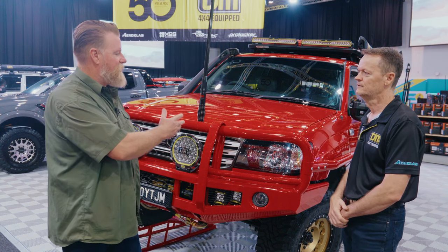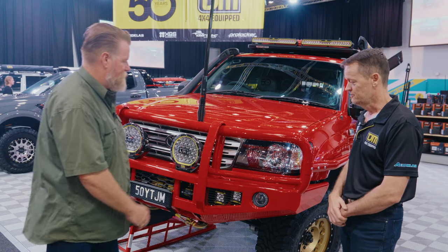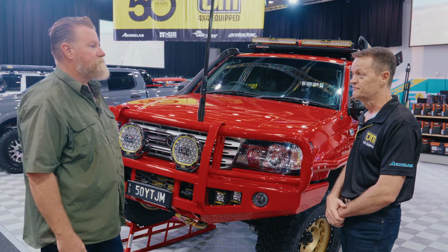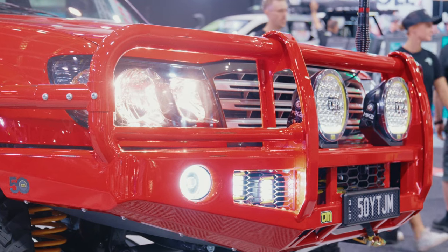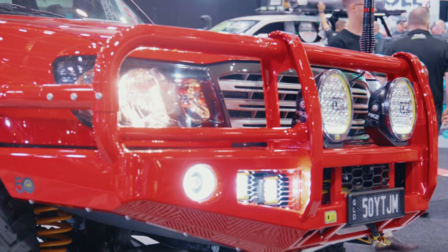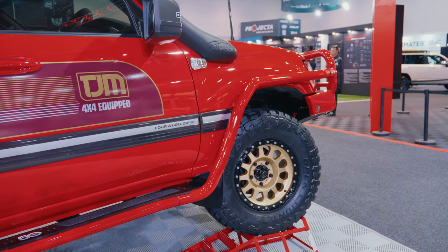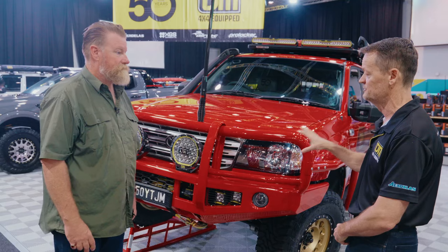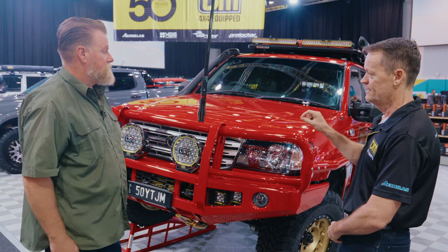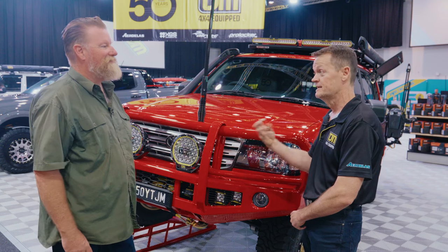We've obviously loaded up with all TJM products. Starting from the front, the product that really stands out for everybody when they talk about TJM — that's our Outback Bullbar, featured with rated recovery points, winch facilities, aerial tabs, spotlights, and so forth. Then going down the side of the vehicle, we did our side rails and steps, adding features like our larger tube size and rolled Kato to meet ADR requirements.